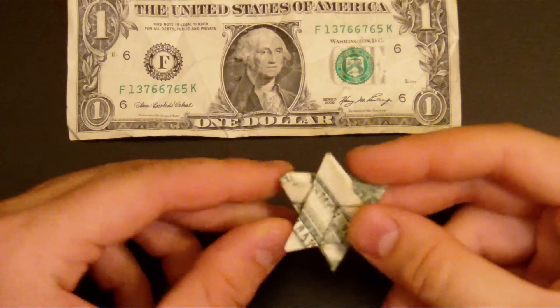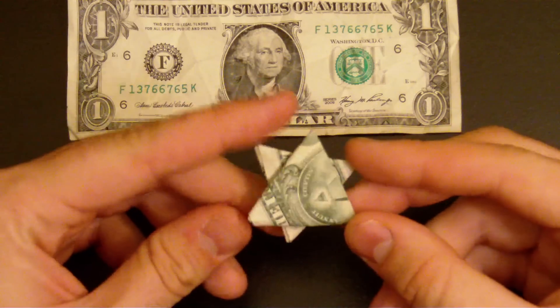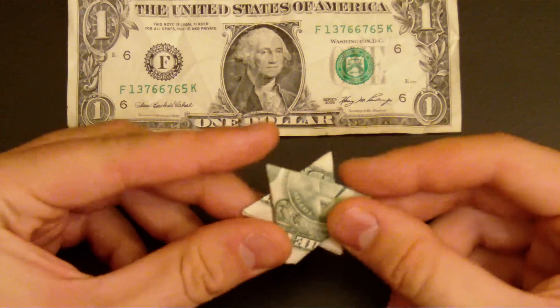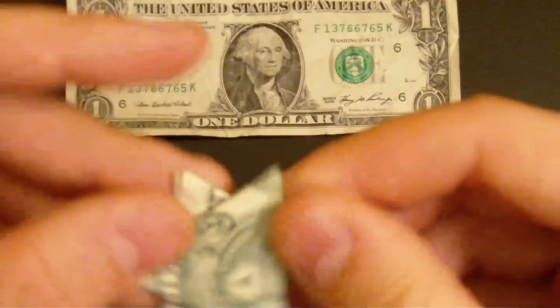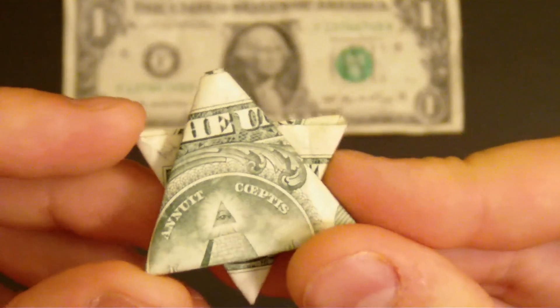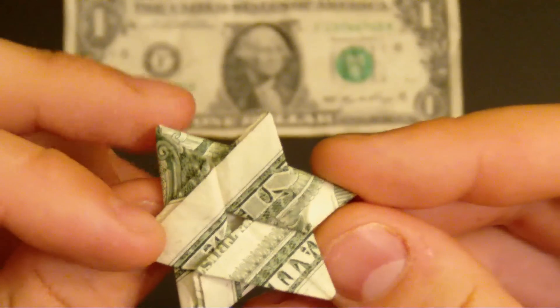What's up YouTube? Today we're gonna do origami money stuff — origami six point money stuff. It looks like that, pretty cool, with the eye on you. It's kind of cool, isn't it?